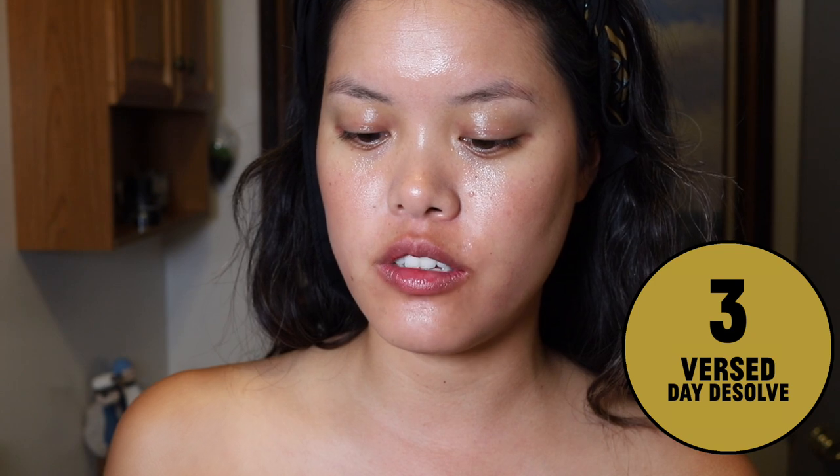After that, I go in with two types of cleansers. First I'm using this one from Versed — the Day Dissolve Cleansing Balm. This might be the last of it. A little bit does go a long way. I've been using it all summer. It kind of just melts down the product, and I like to take this time to massage my face as well. Then I rinse it off.